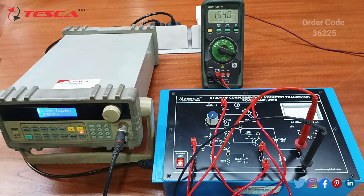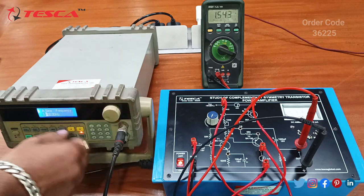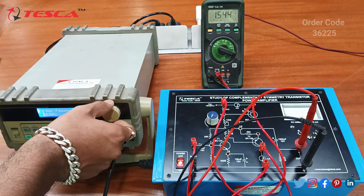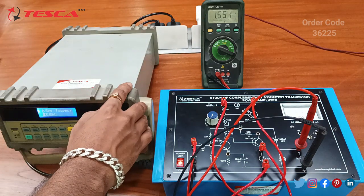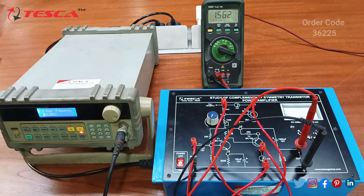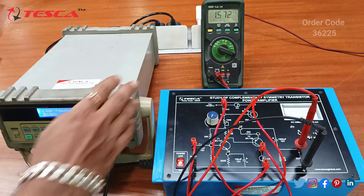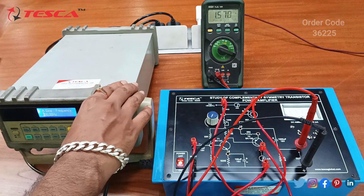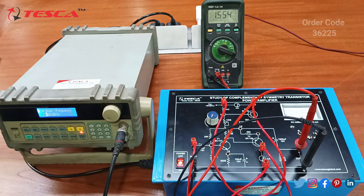Now we will vary the input signal from 1kHz to 800Hz — you can see the variations in the reading. At 500Hz we are getting 1.56V, and if I reduce it to 100Hz then I am getting 1.57V at the output AC voltage. That is how we need to measure the output voltage.